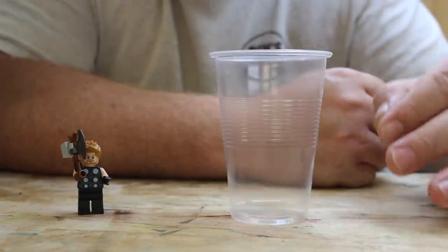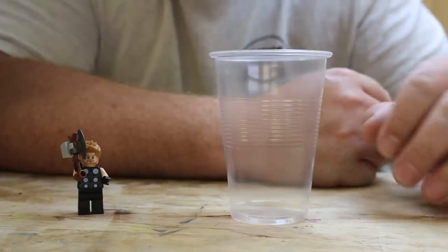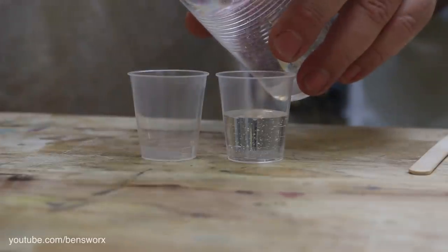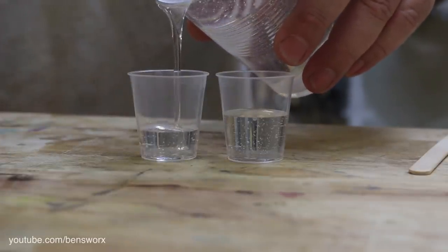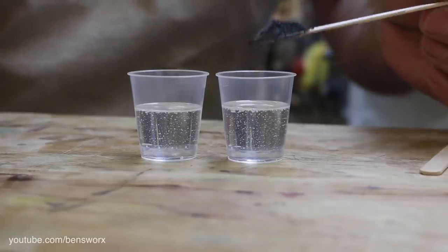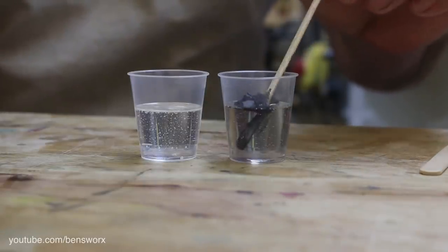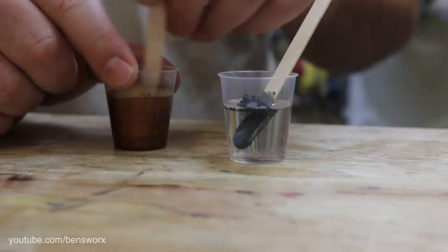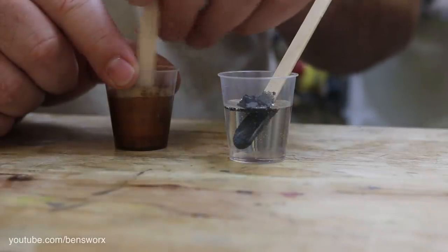The first thing I need to do to make this keychain is pull myself a base layer, and I'll be using two colors for that. So let's get started. The two colors I've chosen for this base is black and brown. The reason I chose these colors is because they tie in well with the Lego Thor.